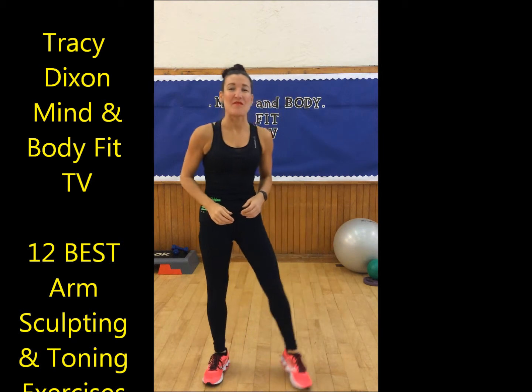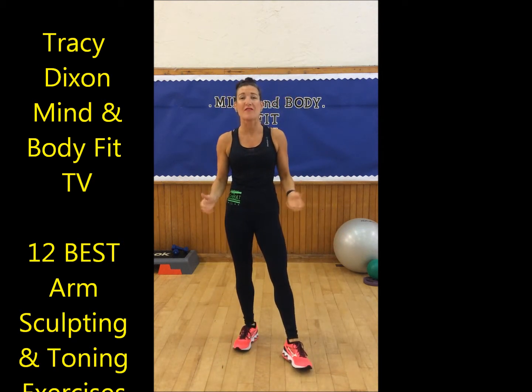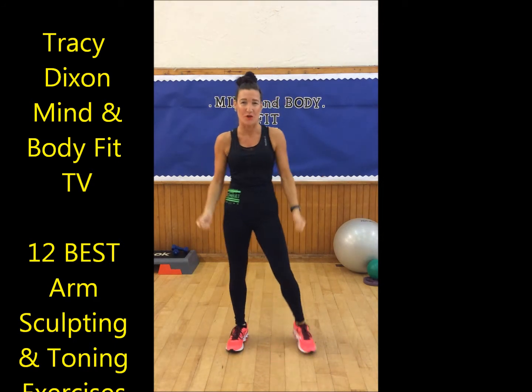Hello, how are you doing? It's Tracey Dixon from Tris Dixon's Mindy Body Health and Wellness and Wellbeing, and today I've got 12 of the best exercises for you to sculpt and tone up your arms.